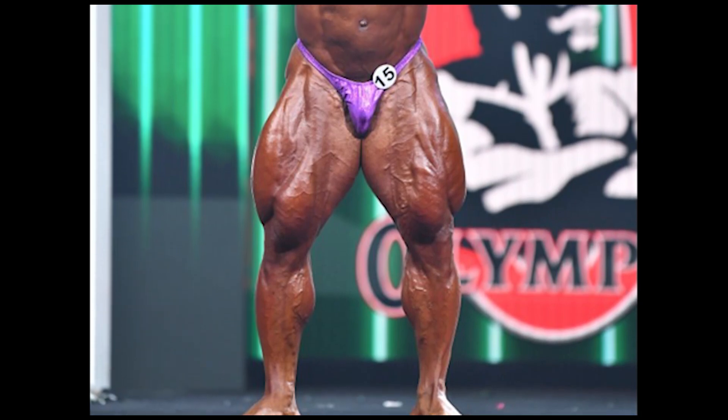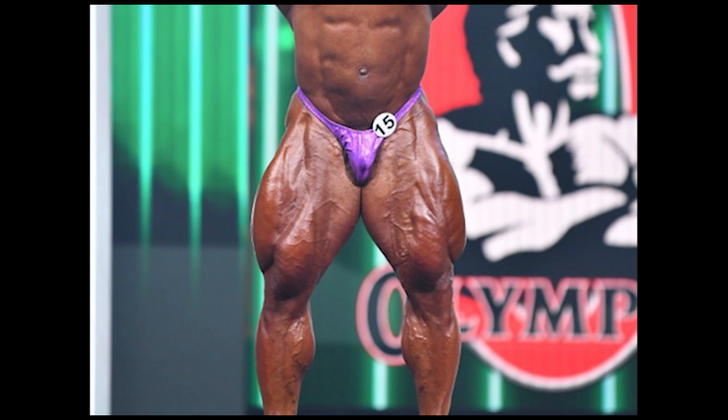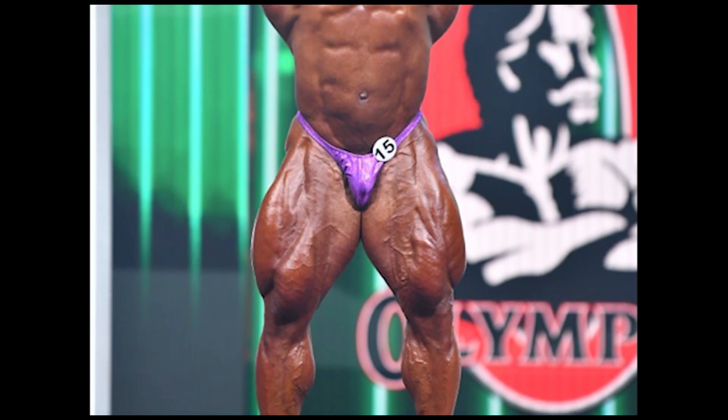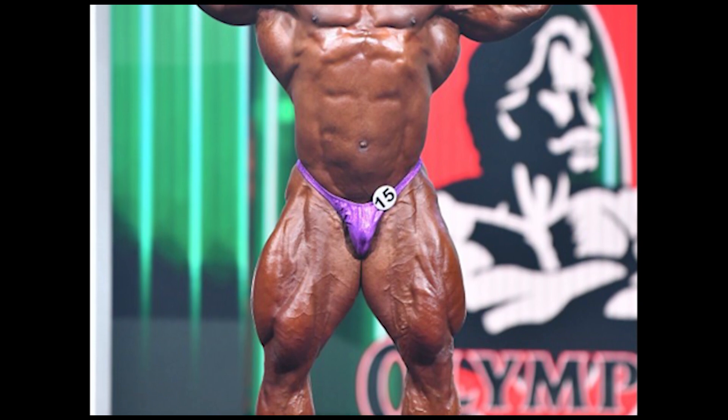Hello guys, welcome to Barbells and Dumbbells YouTube channel. So guys, let's talk about this video. We will talk about what you need to do with unilateral training. So if you want to watch the video, you can subscribe to our channel. Come on guys, let's talk about this video.